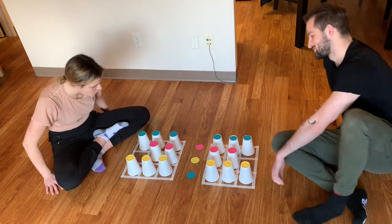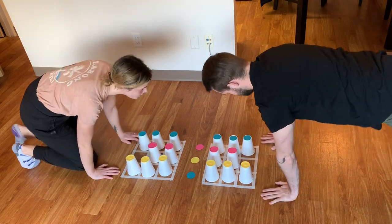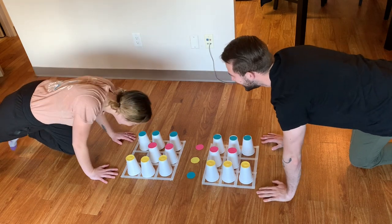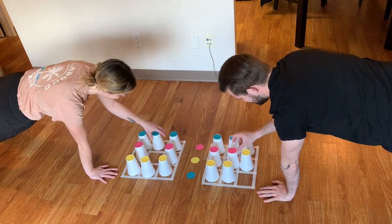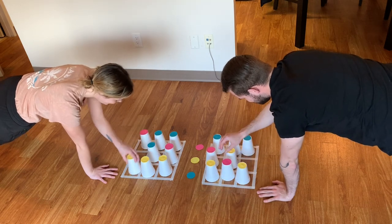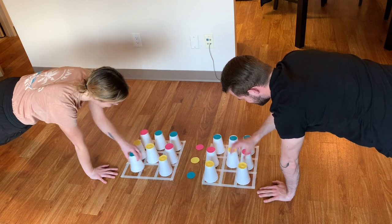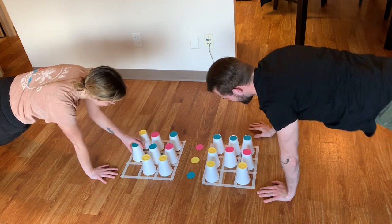Another catch — since we're trying to find more ways to be active, we are going to plank while we do this. We've got to hold a tall plank the whole time. Are you ready? Born ready! All right, ready, set, go! Oh my god, the blues are over — I forgot about the blues!